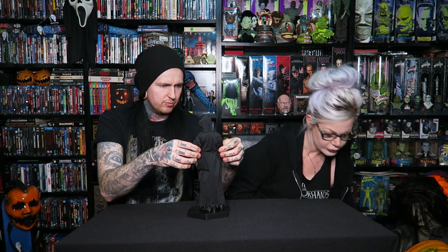It's double hinged elbows, double hinged knees. For all you 1:6 collectors out there, you'll like that. Everyone loves a double hinged knee.